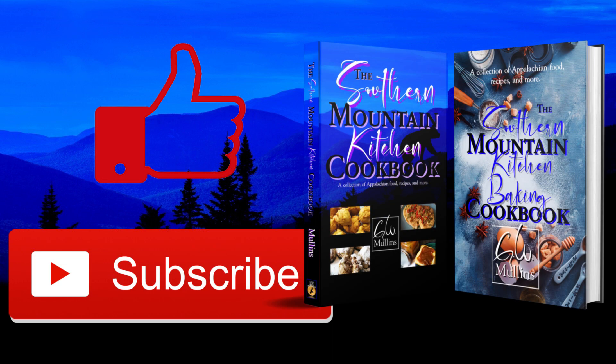I hope you like this recipe. If you do, please like and subscribe, and if you get a chance check out my cookbooks, which are available on Amazon and bookstores worldwide. The first book is all about everyday cooking and the second is about baking. Have a great day!